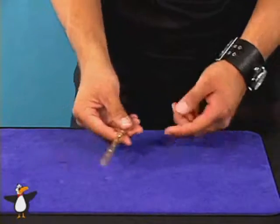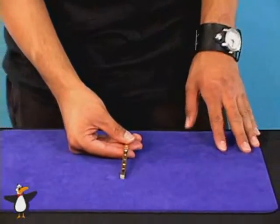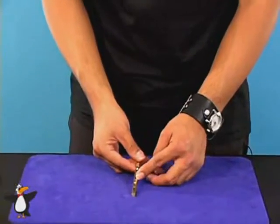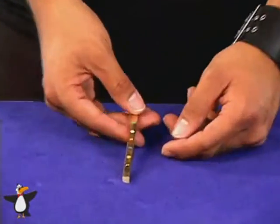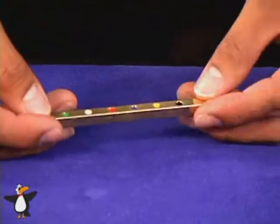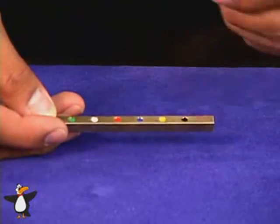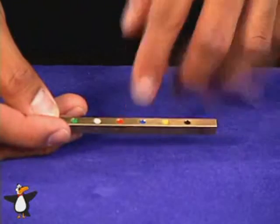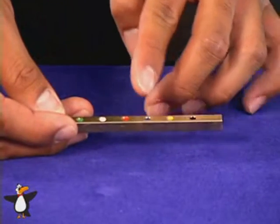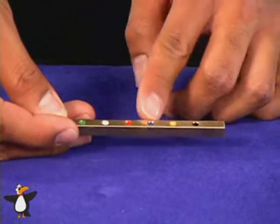Now have the spectator pick any number one through six. It doesn't matter what number they pick — you're always going to make them land on blue. This is a very nice force. If they said one, you're going to have them spell one: O-N-E. That gets them on blue. If they say two, you can have them spell two: T-W-O. That gets them on blue. Or they can count from black: one, two — and they get on blue. Three is simply one, two, three. That gets them on blue.